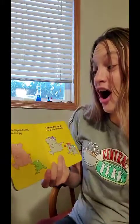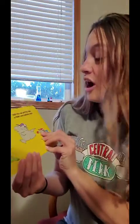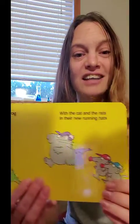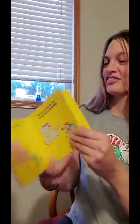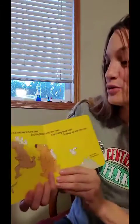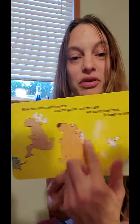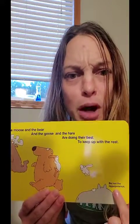Now the hog and a frog are out for a jog with the cat and the rats in their new running hats. Oh, look at those cool running hats! While the moose and the bear and the goose and the hare are doing their best to keep up with the rest, but not the hippopotamus.